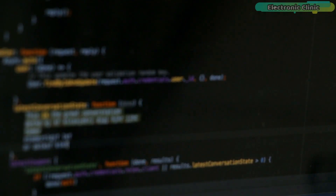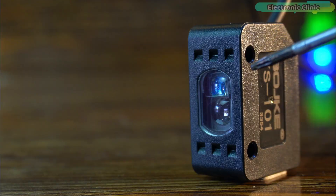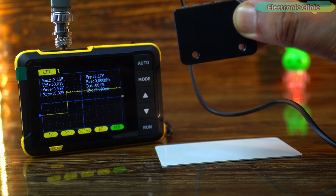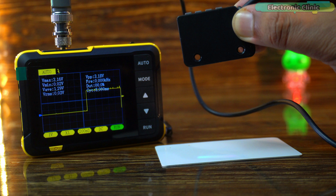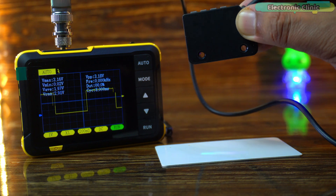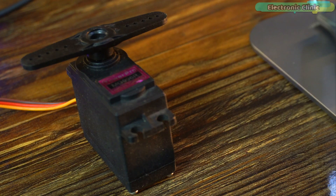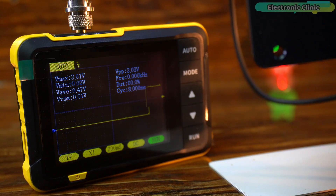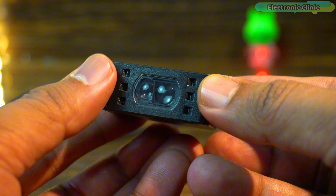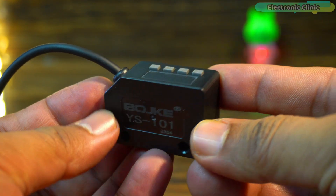You don't need to do any complex programming — using it is as simple as using a push button. All we need to do is read the high or low signal from the sensor, and based on that signal we can perform various actions: activate a servo, count objects, turn on or off a specific load, and much more. The possibilities with this sensor are endless.